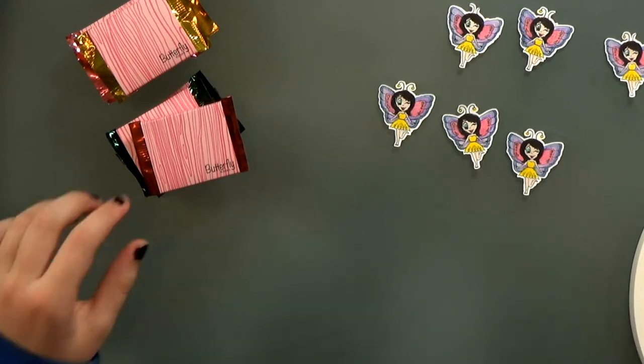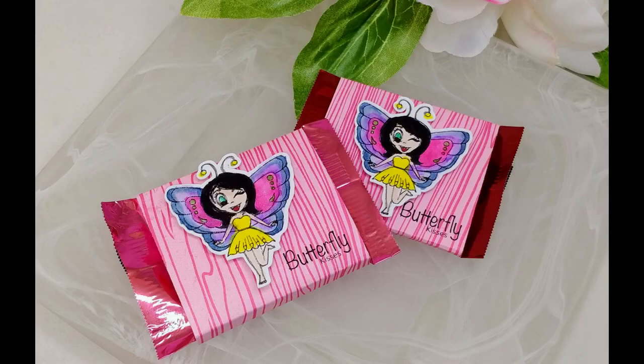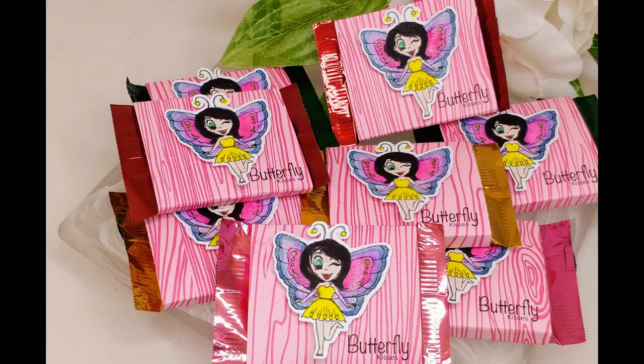Are you guys making valentines with your kids this year? Be sure to tag us if you do. We've got links for everything we used on the blog, and if you like today's video please subscribe and click the bell for more crafty videos. Thanks for watching!